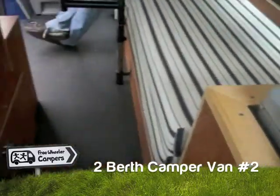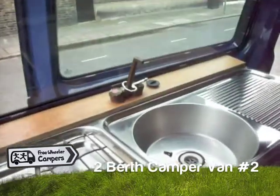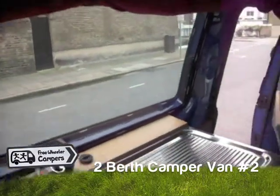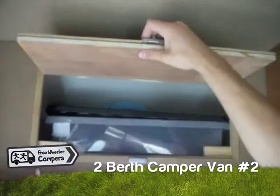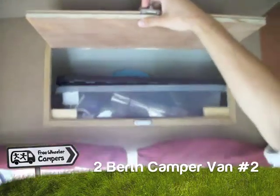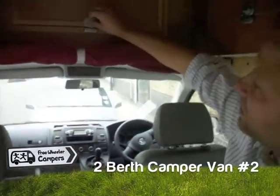We've got a fridge, a little cooker, a sink, plenty of storage above my head and below. Our usual sort of trick to hide stuff in here — as you can see, we've got little pots, pans and things like that in there, and loads of space to do all that stuff.